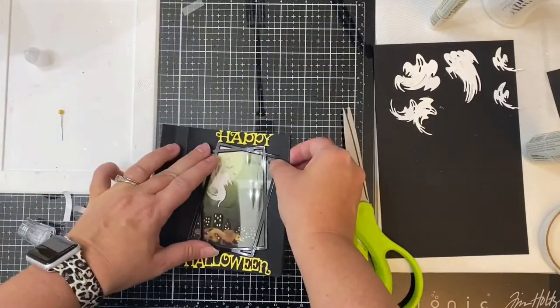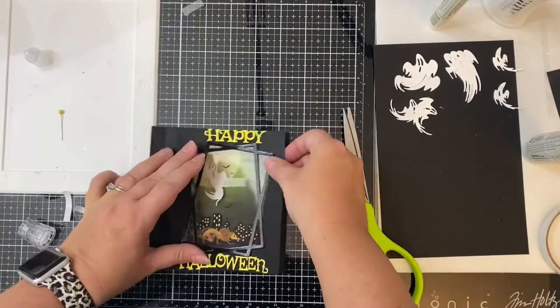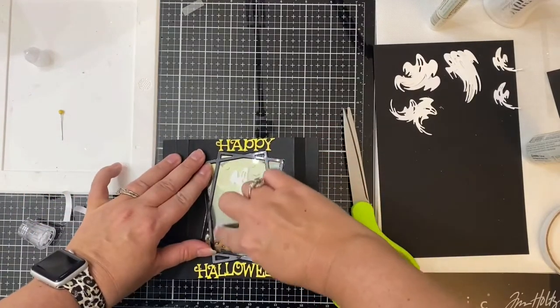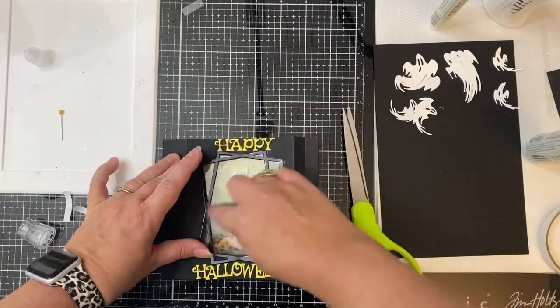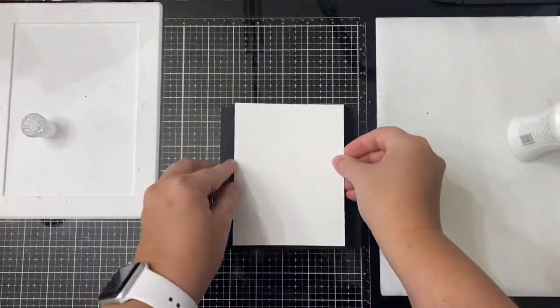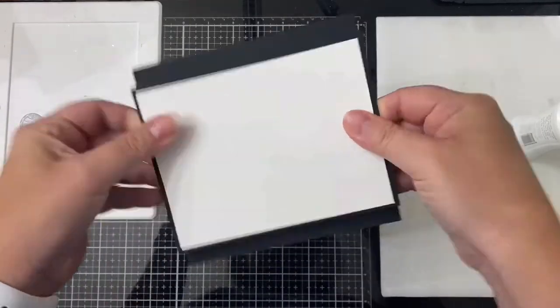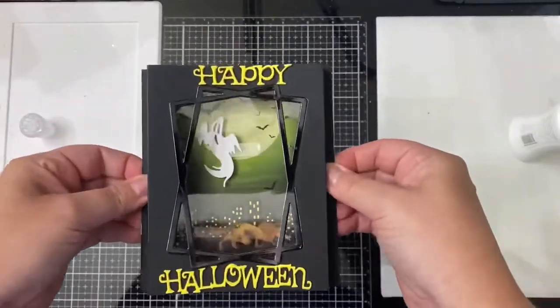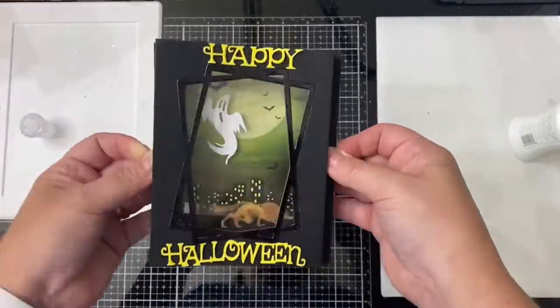There were a couple of places that the glue seeped out — I tried to scratch it off the acetate but I used an adhesive eraser later off camera and it worked great. Finally I'm adding a sheet of white four by five and a quarter inch cardstock to the back so that I'll have a place to write my message, and here is the finished card.